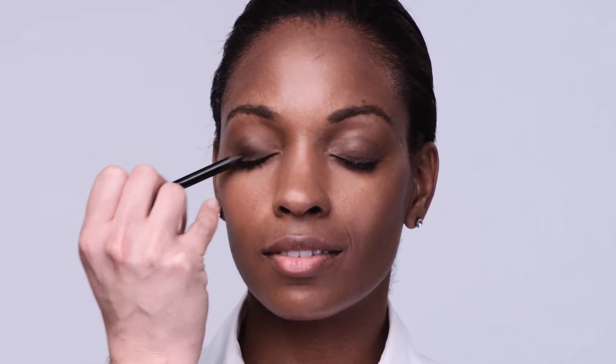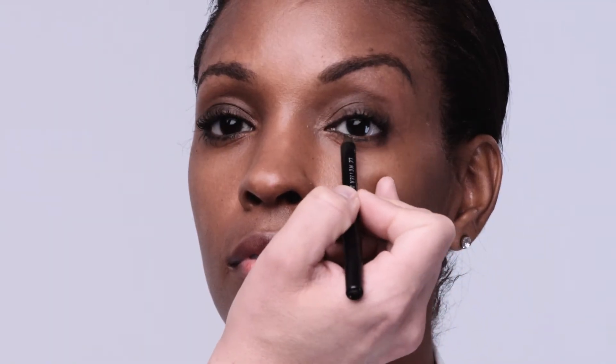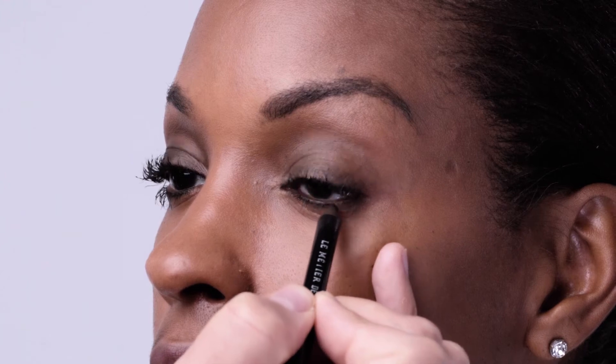Using eyeliner as a base is a great technique for everyday — it adds instant depth to any eyeshadow. Using the same chocolate brown eye pencil, I'm just going to dot it really carefully under the lash, wiggling it through to create a little bit more smoke. This is a more natural way of applying eyeliner that works for anybody.